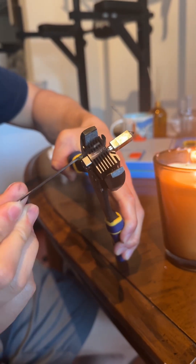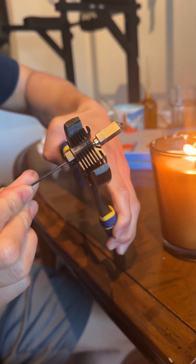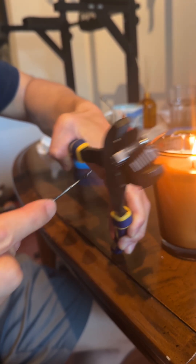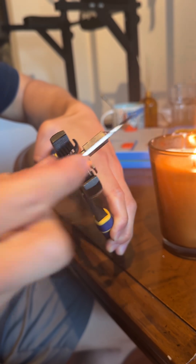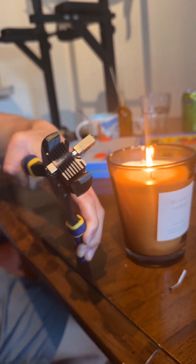If it's unclogged all the way, the hex key will go in further than the heat break. And if we see where it went down to — it went all the way down to the nozzle this time — so this is unclogged.